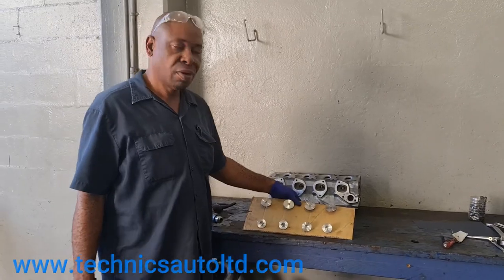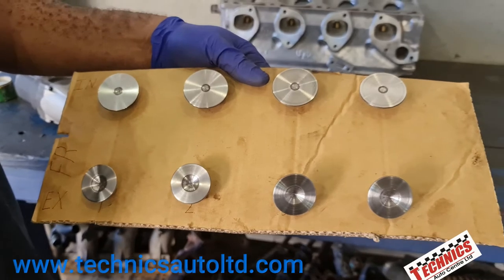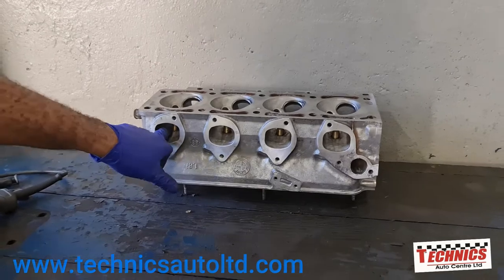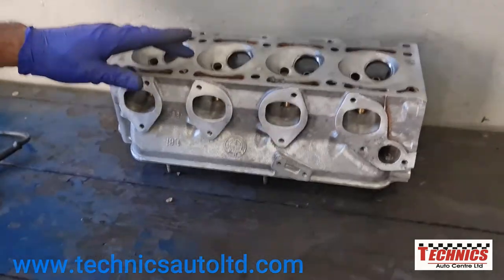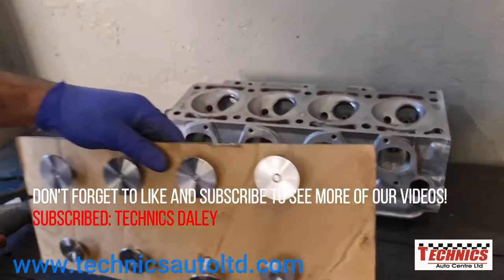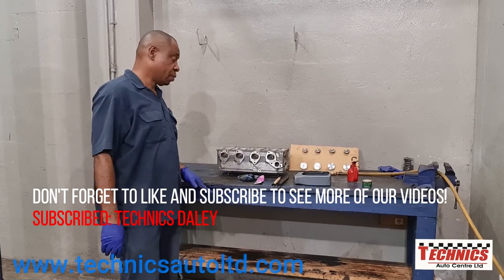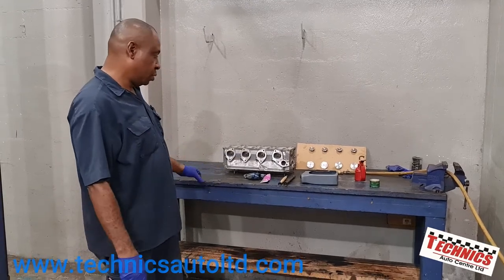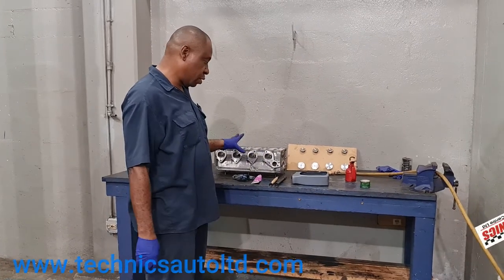All the valves have been cleaned and all the carbon removed - now they're looking nice. Also the cylinder head: all the carbon has been removed from the ports and inside the combustion chamber. So now we're going to grind the valves. As usual we rearrange the bench, clean it up a bit, and take out the necessary tools for this phase of the repair.